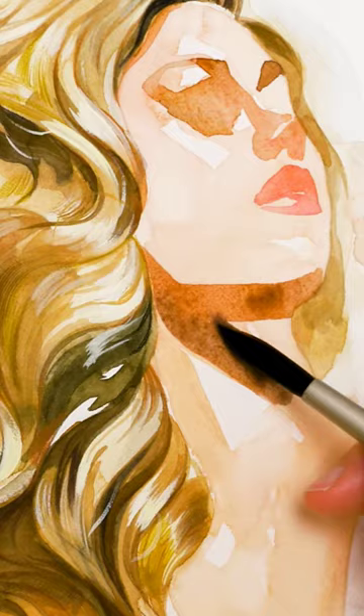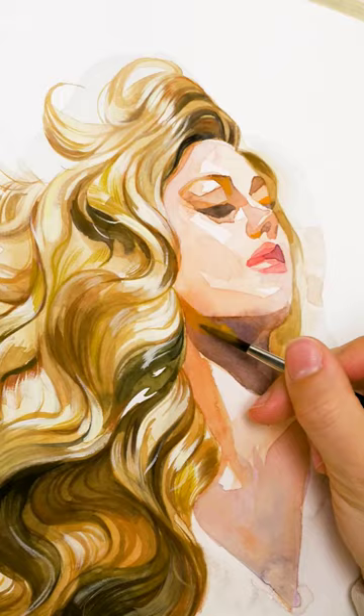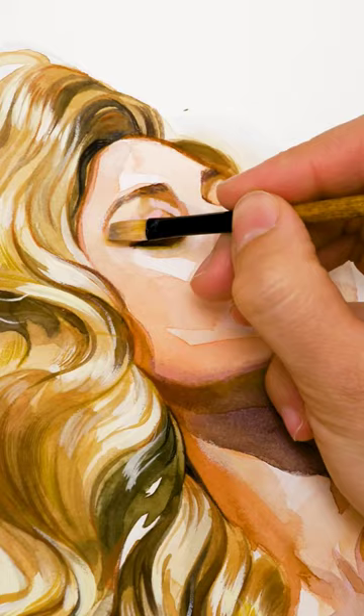As you paint, always be observant of your reference. Notice the lighter parts and the shadowed sections of the hair. Your brushwork should be deliberate — aim for clean, purposeful strokes to define the hair's structure.